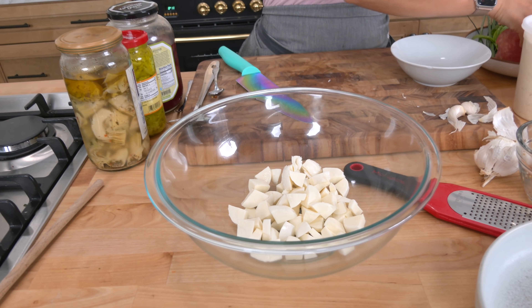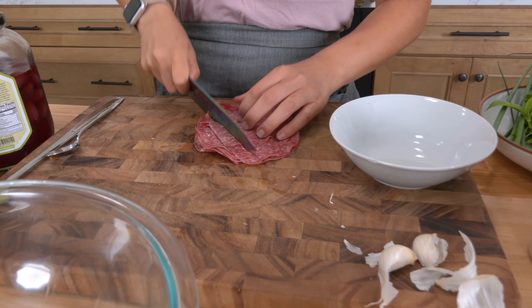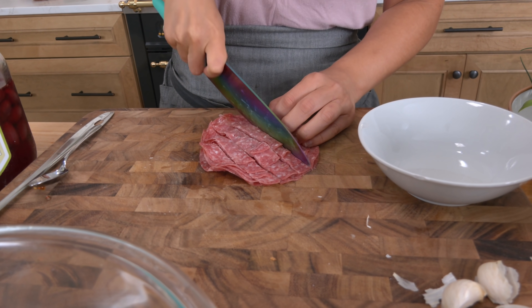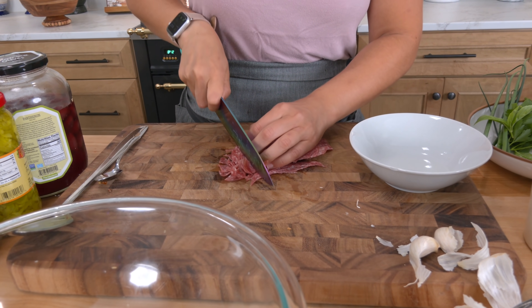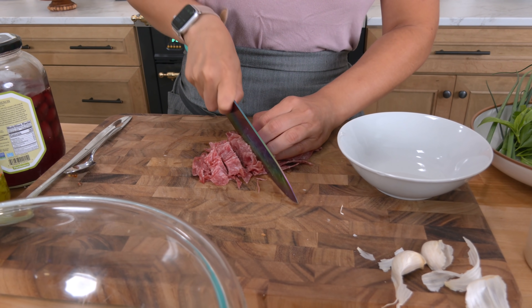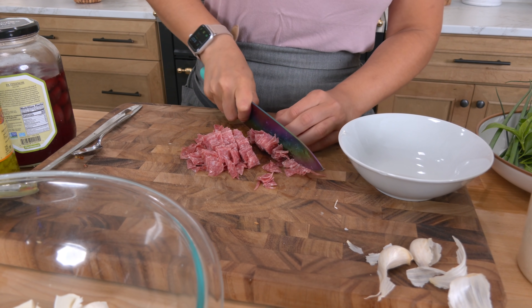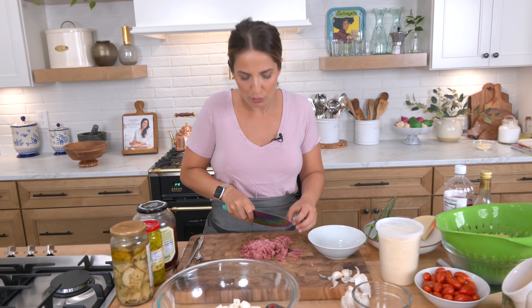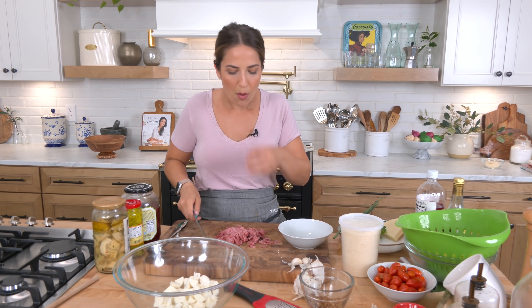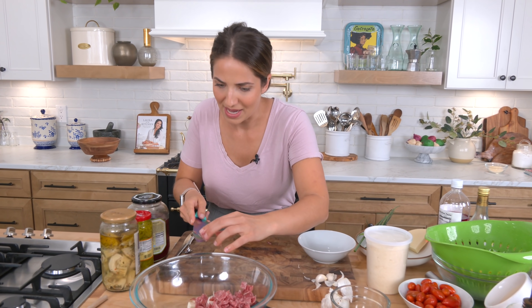Now I'm going to take my salami — nice and thin, four ounces — and give this a really nice chop. It's much easier to cut fatty things like salami or prosciutto when you've got a really sharp knife. What also helps is if you throw your salami or prosciutto in the freezer for about 20 minutes — it helps it firm up so it doesn't slip off the knife. I love salami. Salami on pizza is wildly underrated, might I add.